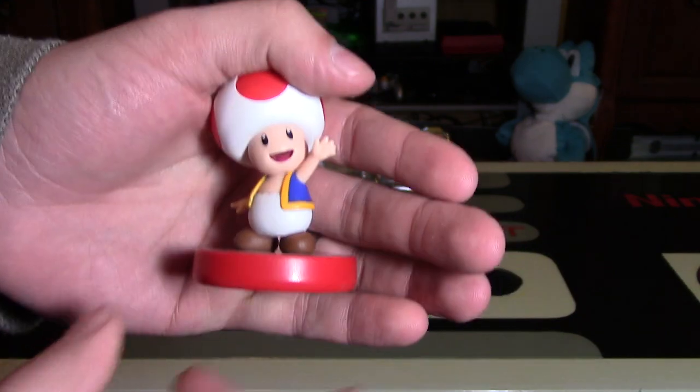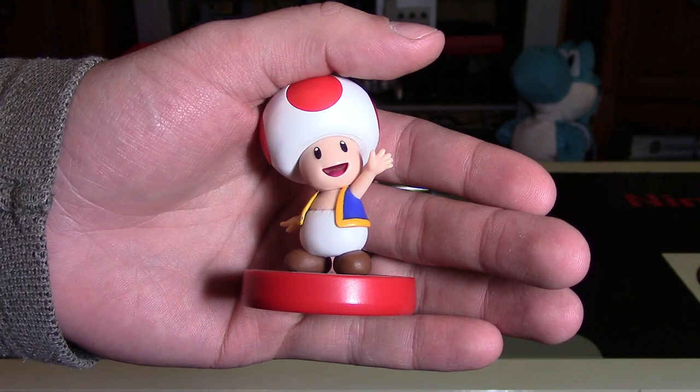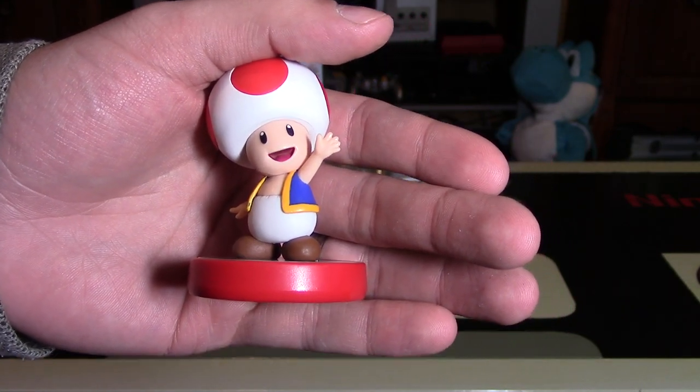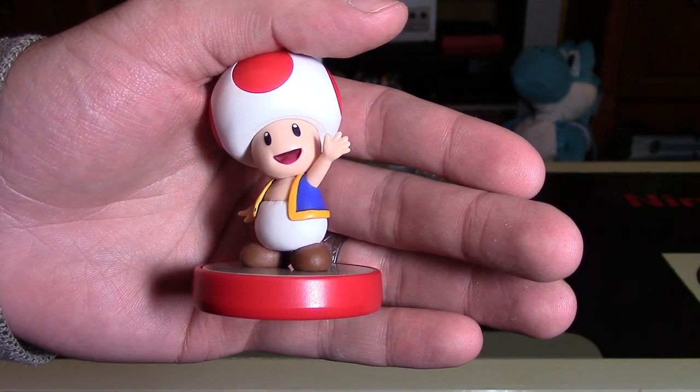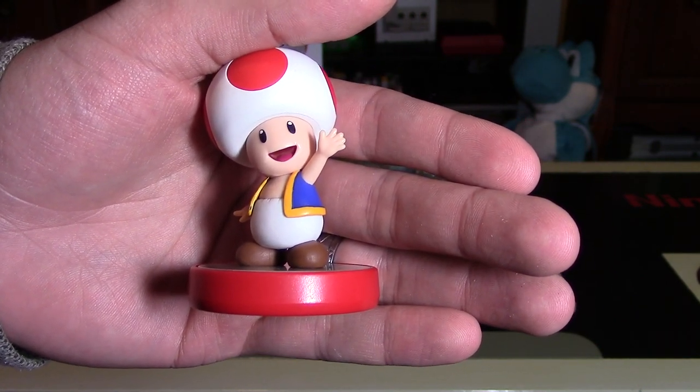Thank you so much for watching. Please comment below — what do you think about the Toad amiibo, and what do you think of this new wave of Super Mario amiibo figures? Feel free to fill that like bucket, follow me on all the social media links in the description below the video, and remember, as always, go collect them all and keep smiling while gaming.